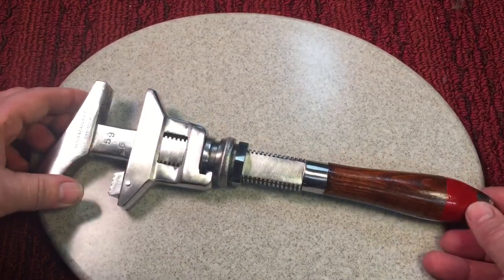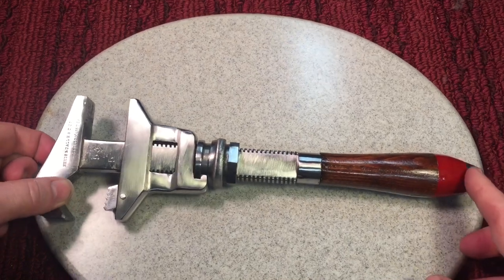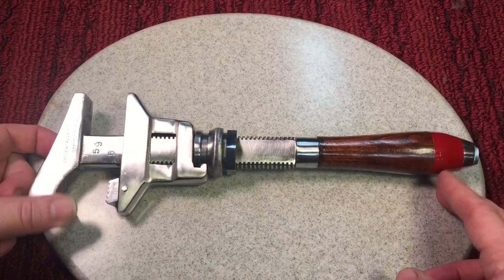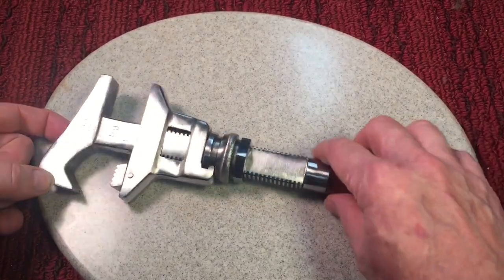I want to thank Juan Marquez again for sending this one over — it's just phenomenal. Believe it or not, I've got about 10 hours into this wrench. It's a lot of time to get it to look like that, but I'm really happy with the way it came out. Special thanks to Juan for sending that wrench over. Thanks very much for tuning in — I hope you have a nice day. Take care now, bye-bye.